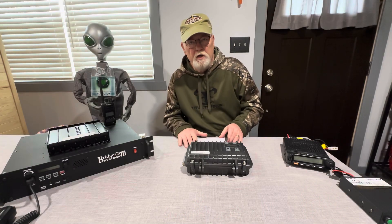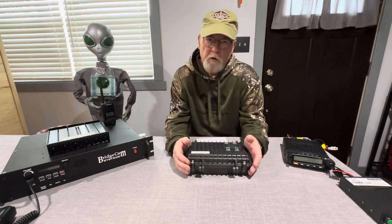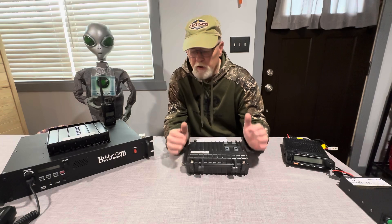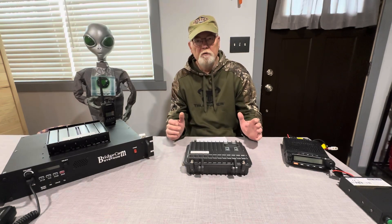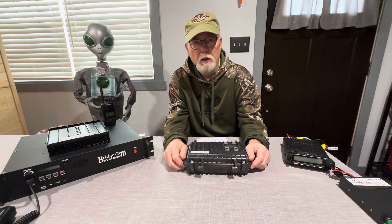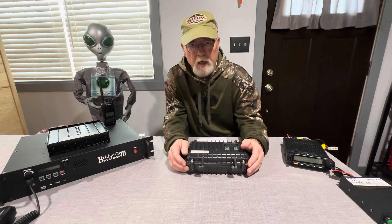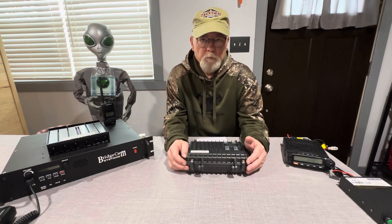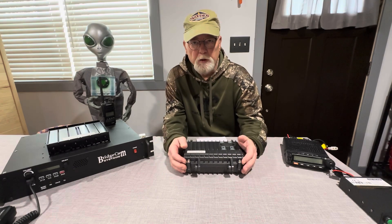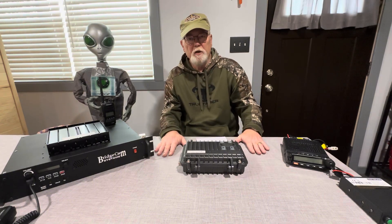Hello everybody, this is Tom, November Zero Zulu Echo Tango. I got a lot of requests from folks about repeaters. This is going to be a very basic overview — I'm not going to get into a lot of technical data because this is designed for beginners: what do they need for a repeater for GMRS.